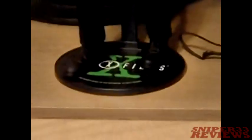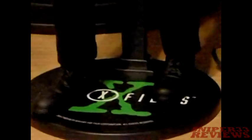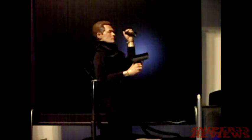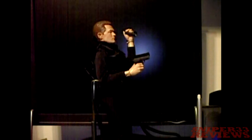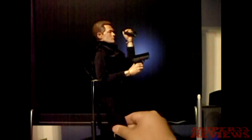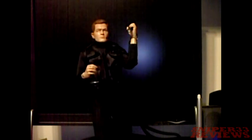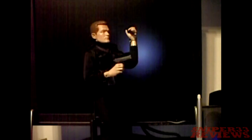He also comes with a stand, which you've probably seen already — it just says X-Files. The quality of the pants seems pretty standard with all the 12-inch figures, kind of reminding me of the pants they have for their Abraham Lincoln figure. The boots look pretty nice.